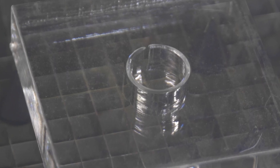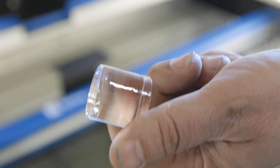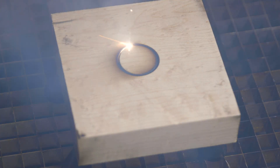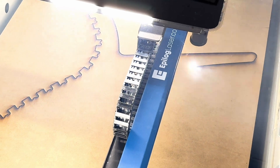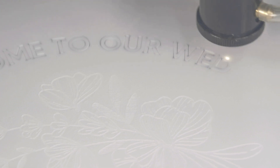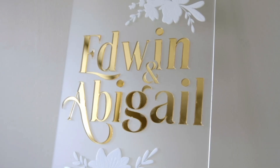Cut through materials like never before. With the ability to cut up to three-quarter-inch acrylic in a single pass, even thick hardwoods in a single pass, you can achieve cleaner, more precise cuts in less time. From laser-cutting intricate woodworking designs to impressive large-format signage, create stunning projects that sell in less time than ever.